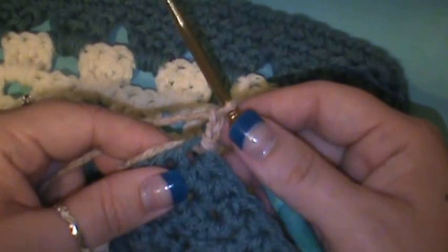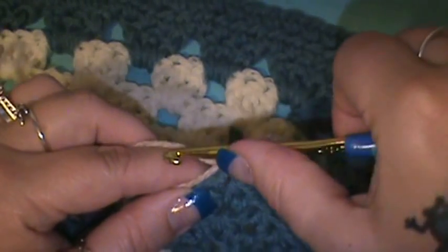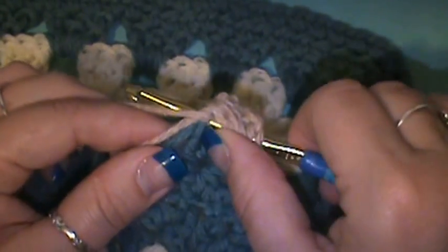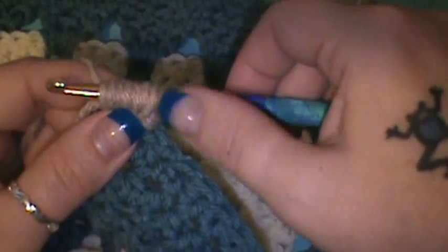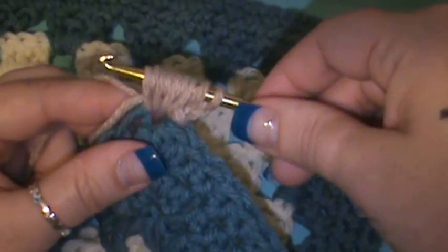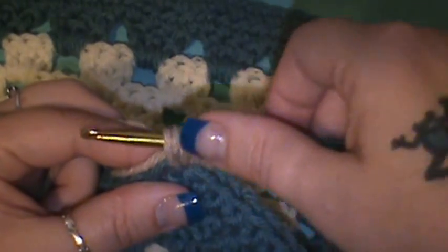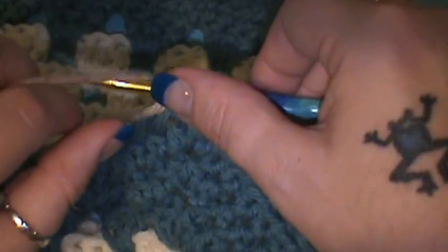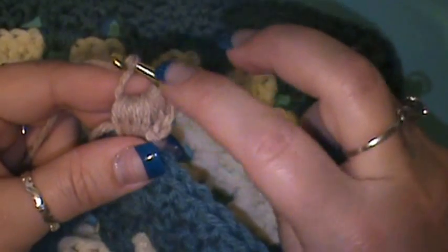Now to do a puff stitch — I do have a video tutorial on that as well if you want to look that up — you're going to do a puff stitch in the same stitch where you connected. So you're going to yarn over and in that same space grab your yarn and pull up, do that again — grab your yarn and insert, pull up — do that again, yarn over, insert into that same space, pull up, and do that one more time. Yarn over, insert into that same space, grab your yarn and pull up. You want a total of nine strands on your hook, which means doing the yarn over and inserting your hook a total of four times.